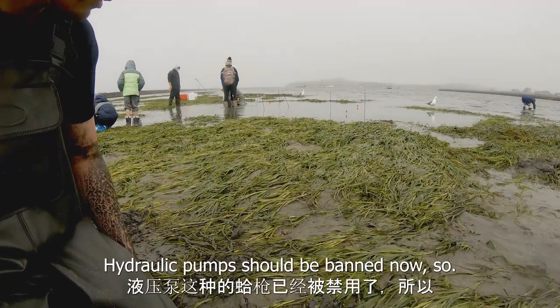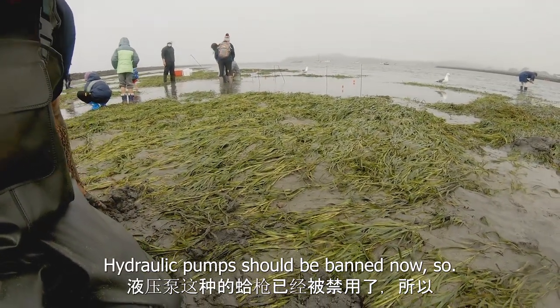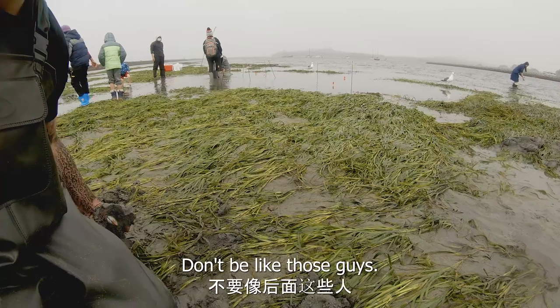FYI, hydraulic pumps should be banned now, so don't be like those guys who use them.